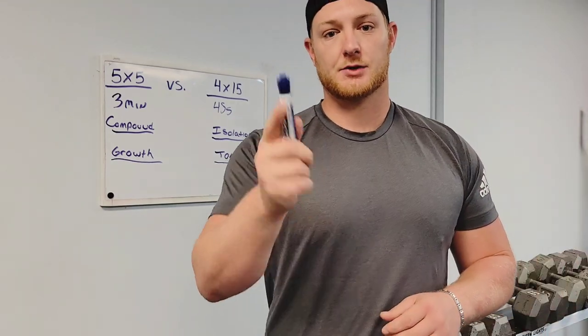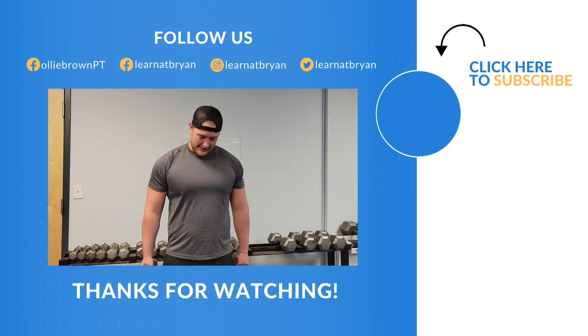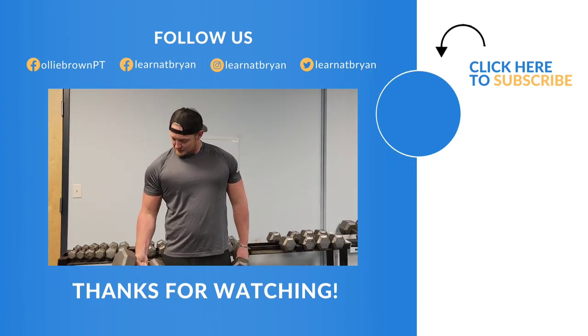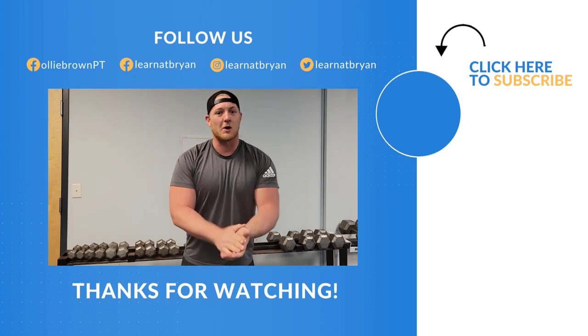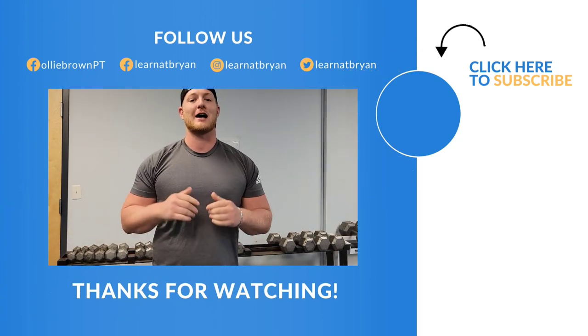That's all we've got for you today, guys. We'll see you back next week. Thanks for watching the video. Make sure to like, share and subscribe, and keep following us for more educational exercise content.